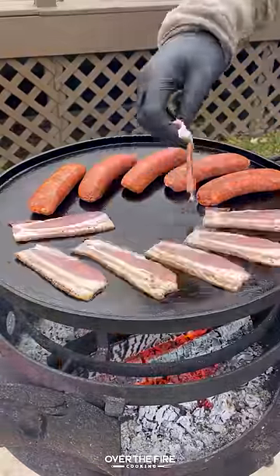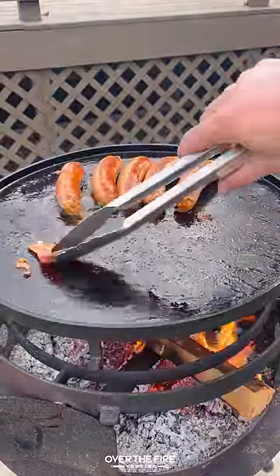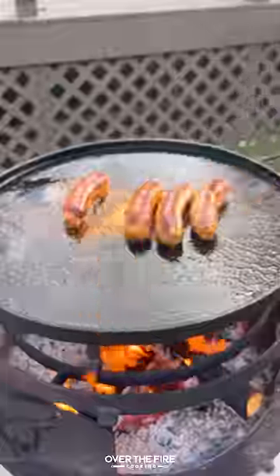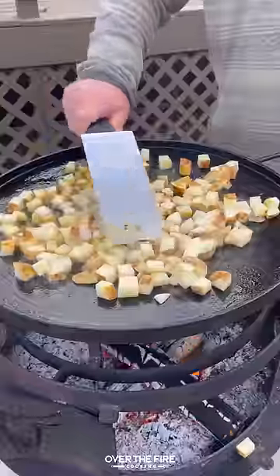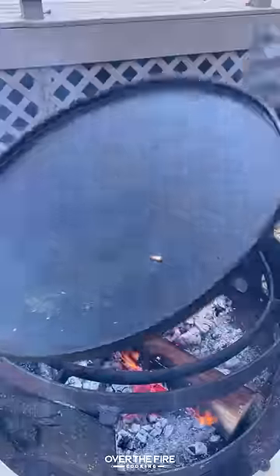I'm going to cook the chorizo and bacon first. Once that bacon's nice and crispy and the chorizo is done, pull it off and keep it warm. Then we're going to cook our potatoes in that fat, cooking them until they're nice and softened, then topping off with my chipotle garlic seasoning and some white onion.